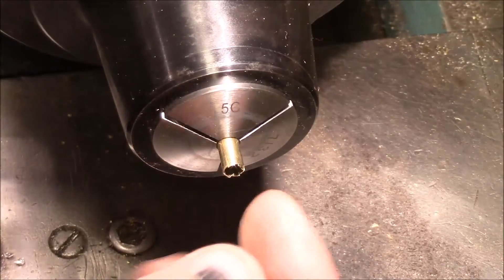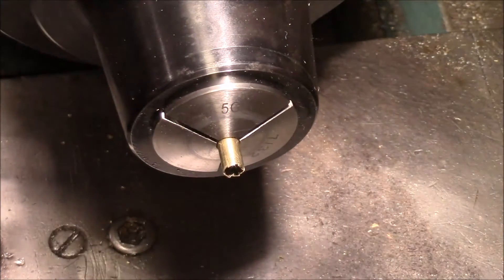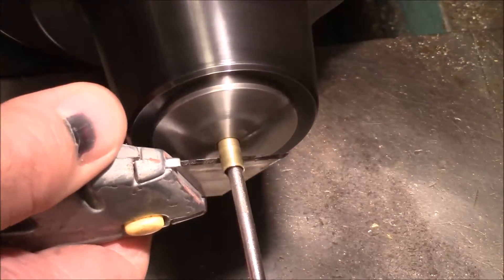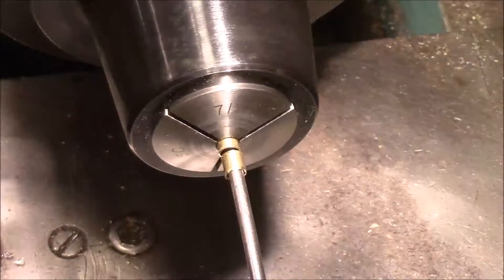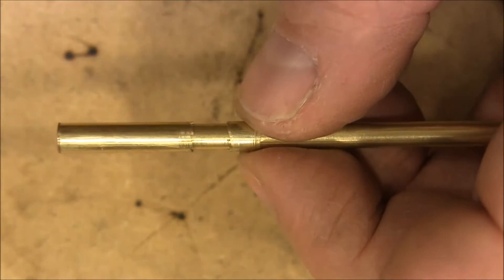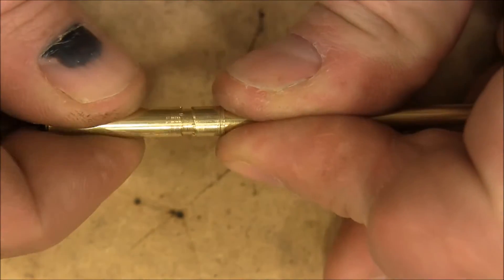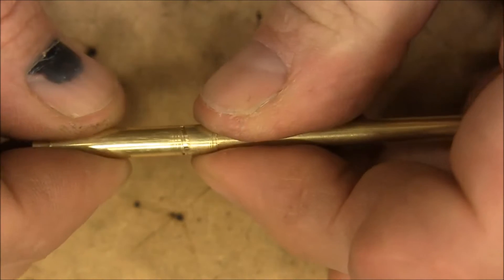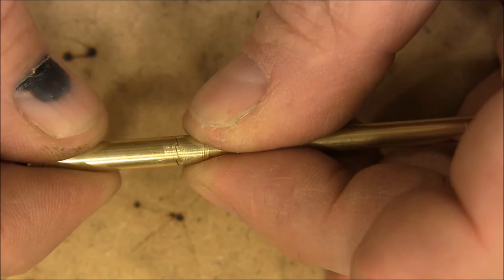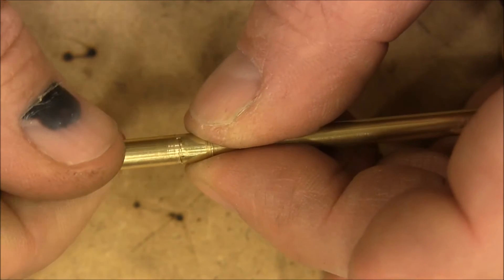Now I want to cut this end off so I can flip it around and have a match. I'm gonna bring this in so I don't lose it. Here are the two ends that we just made — I've got them slid over another piece of tubing to hold them together. You can see how well they mate all the way around and then the way they ratchet.